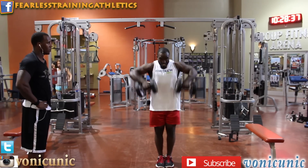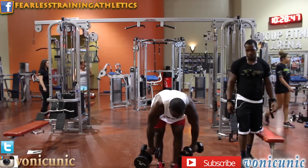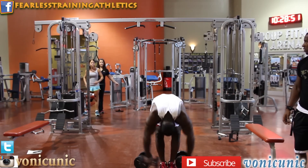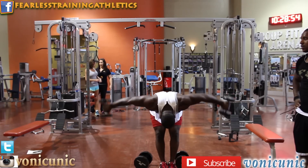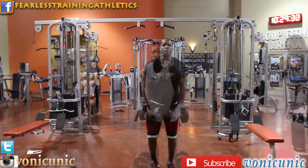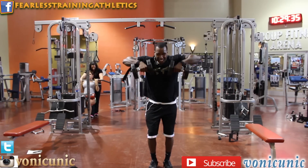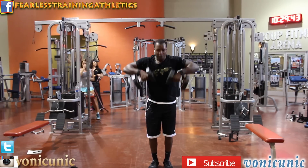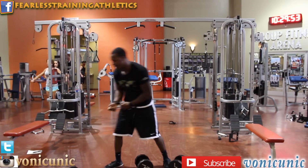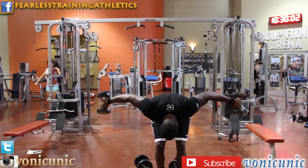We're doing another superset over here — upright rows supersetted with bent-over laterals, trying to hit that rear delt. As you can see, those rear delts are popping. Tito's getting into it now — I like that. He's doing what it takes. Be on the lookout for this guy, he's going to make some good gains.